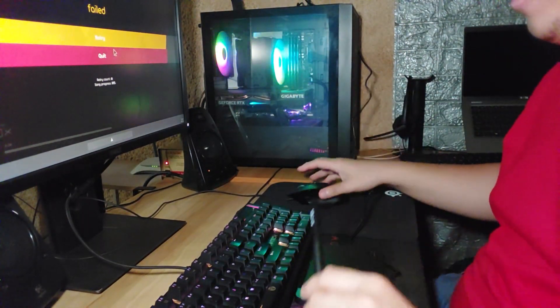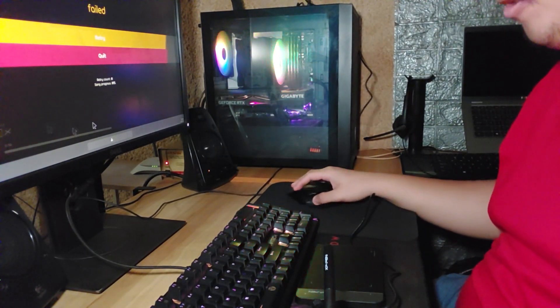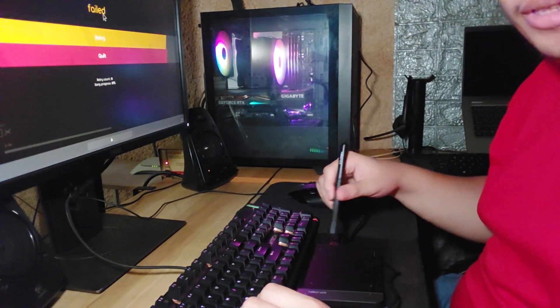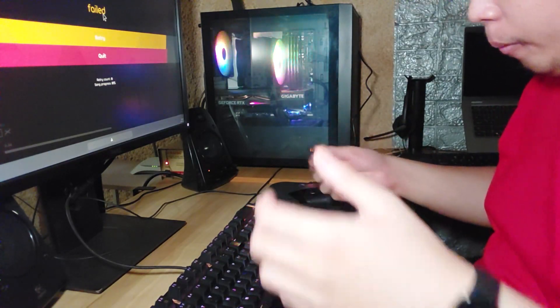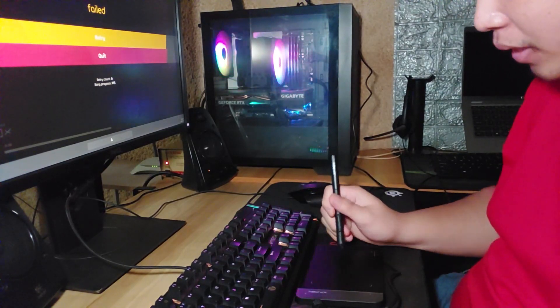Honestly, the feeling is kind of weird. With a mouse I feel like I have better control, but I guess I'll have to practice more with controlling using just the pen. You'll also have to find the perfect spot for you, especially with the placement of your palm and the pen.